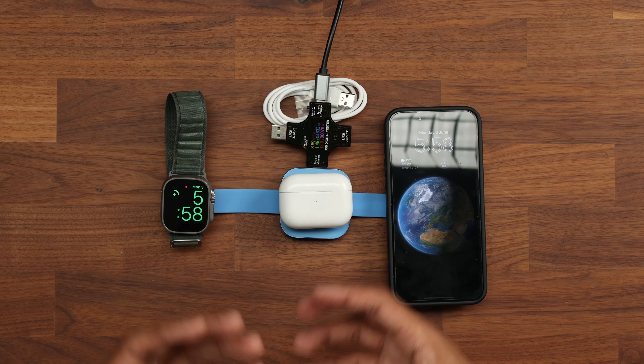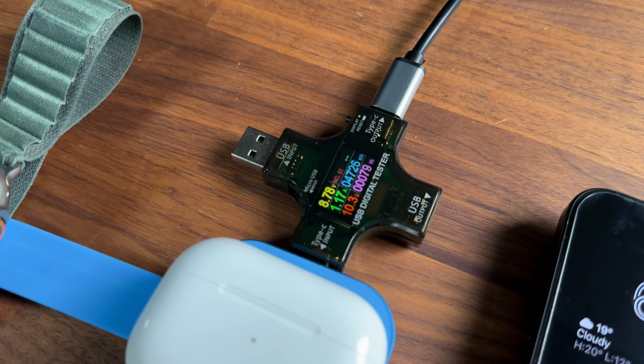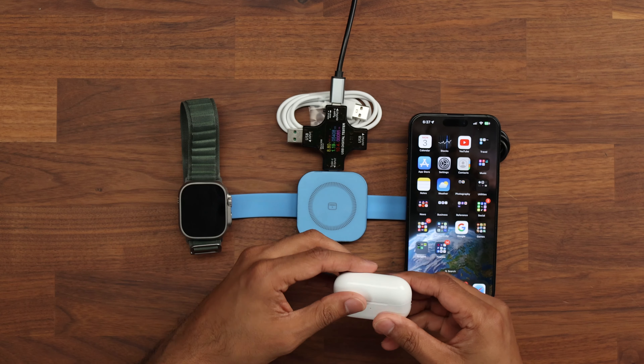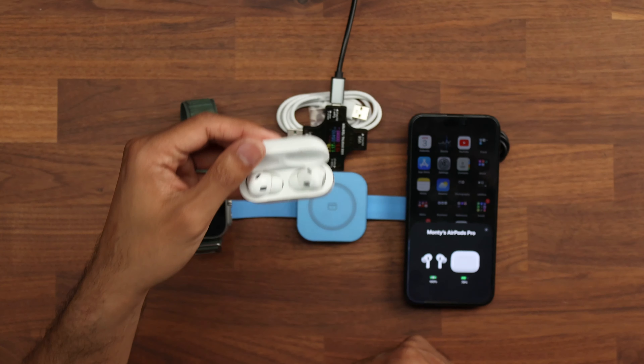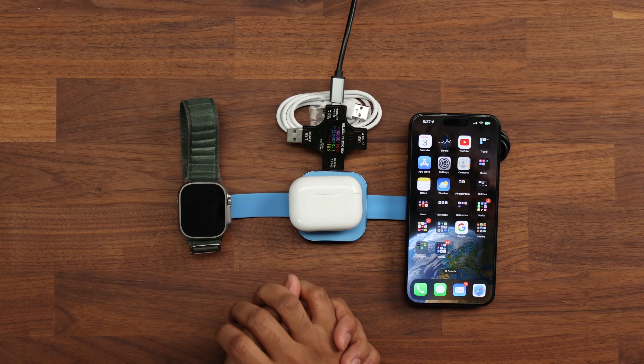We're pulling around 10 to 11 watts with all three devices, pushing a little higher — now reading 13 watts. These take a little time to kick into life and reach maximum, but we're already almost at the top. After about 35 minutes, the Apple Watch went from 24% to 38% — and this is the Apple Watch Ultra, so it requires a bit more power. The AirPods case went from 67% up to 79%, and the iPhone went from 49% to 65%. Overall, in about 30-odd minutes, we increased battery by almost a quarter across all devices — relatively decent performance.